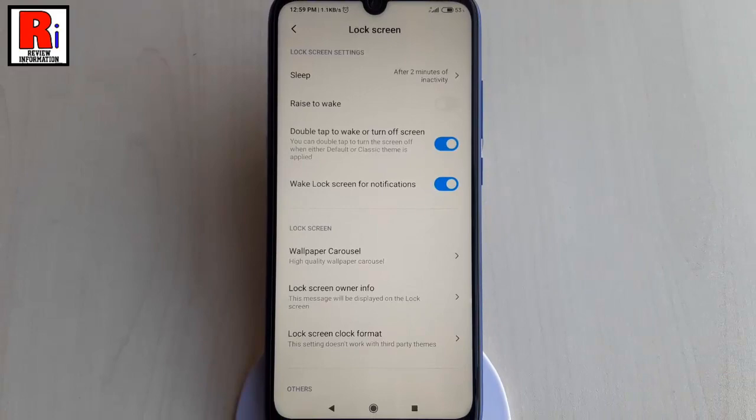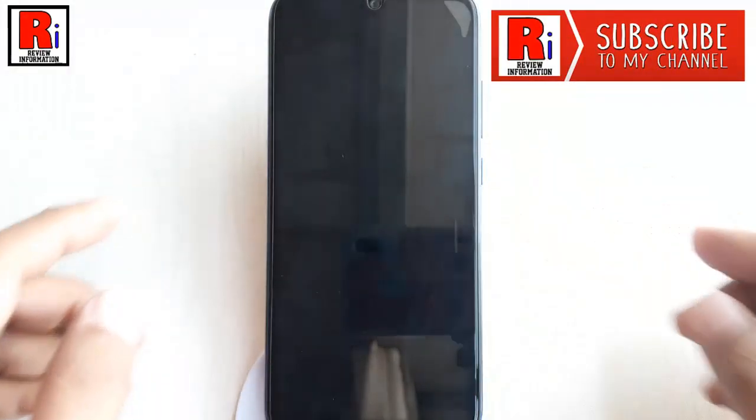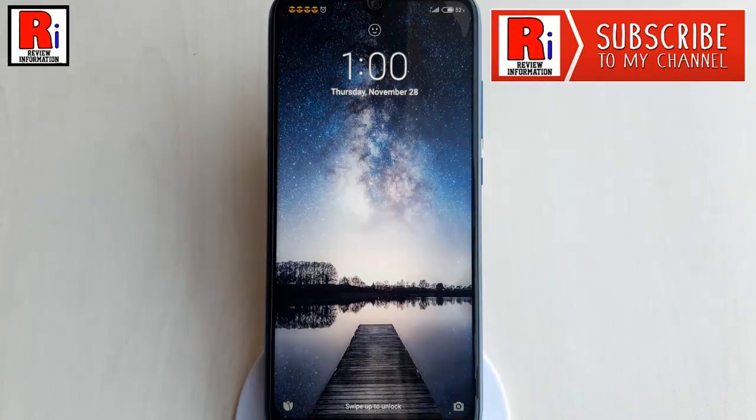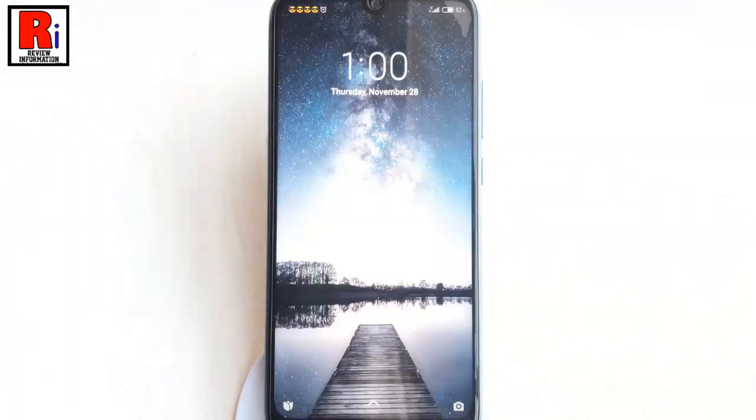Let's check if it's working or not. Lock your phone and double tap on the screen. You can see the screen is turned on. Again, double tap on the screen and the screen will be turned off.